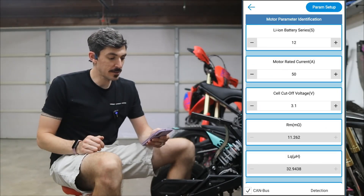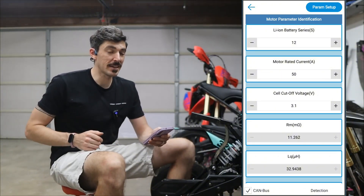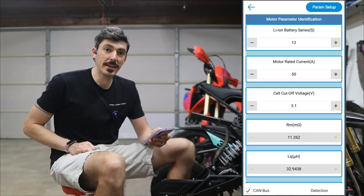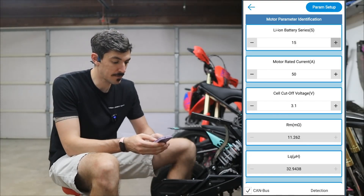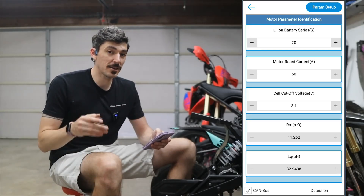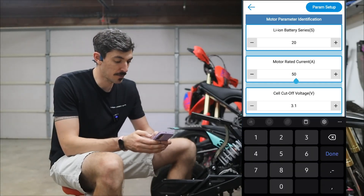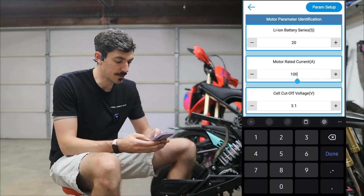We're going to first go to motor setup, and this is going to have a couple of parameters — the same ones I showed you previously — and we're going to enter in that information again. I'm going to hit the plus button a few times up to 20 in the initial setup, and what they said to put in first for the initial is 100 amps, so I'm going to set this from 51 to 100.